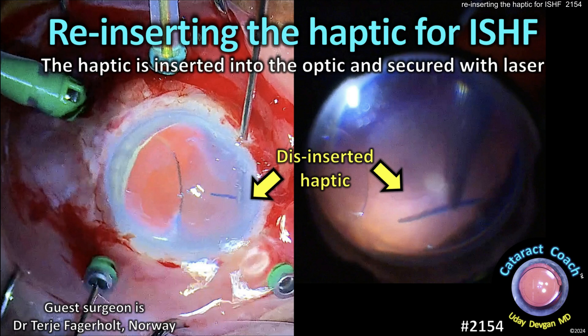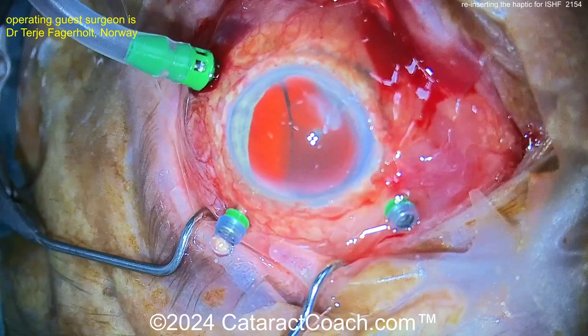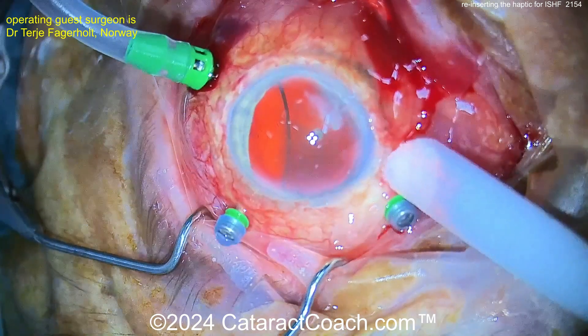CataractCoach.com. Reinserting the haptic for intrascleral haptic fixation. You can reinsert it and then secure it with a laser. Now check out this case. This patient had a Yamane fixation technique done, but look how dislocated the IOL optic is.